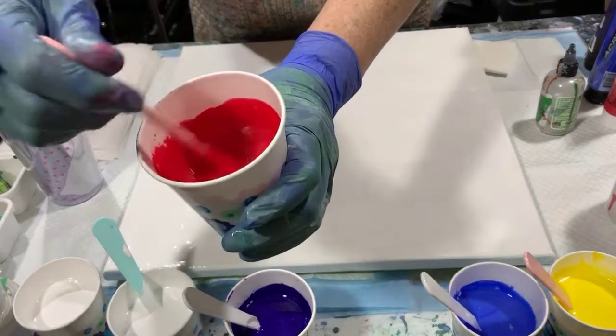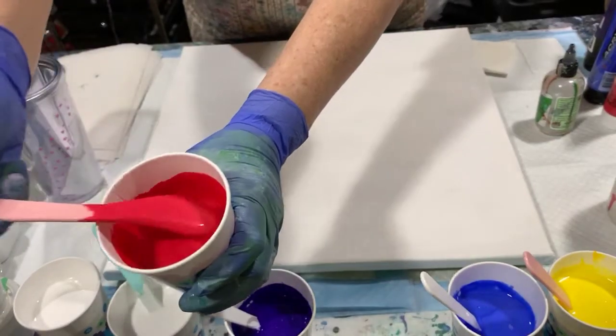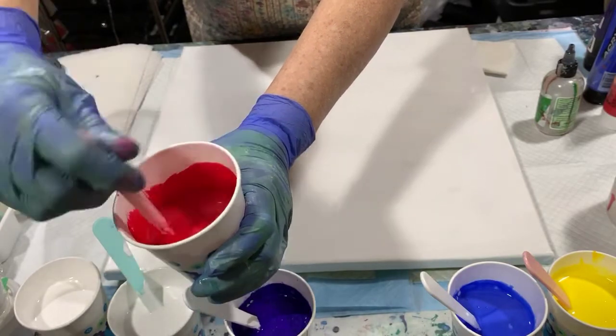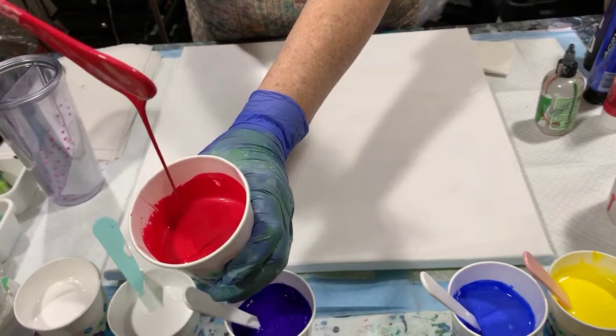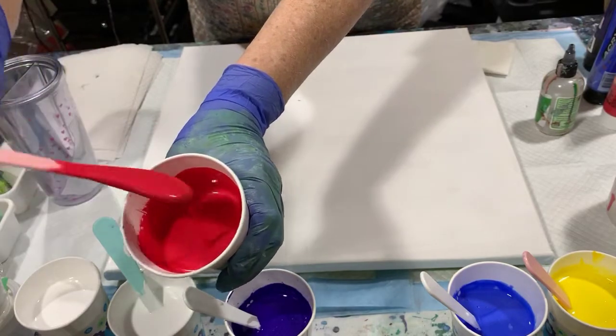I added two drops of spot-on treadmill silicone to only the purple, the red, and the blue. Let me show you the consistency — look at this metallic red, it's so pretty. It barely leaves a trace. Hope you can see that.